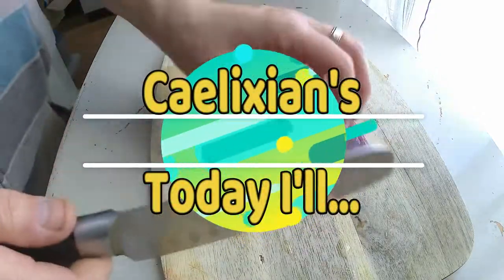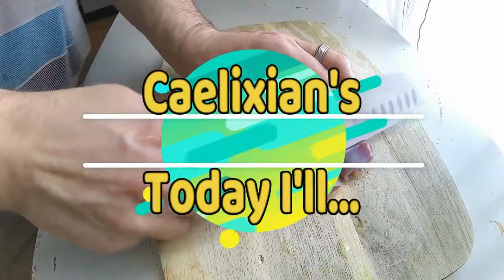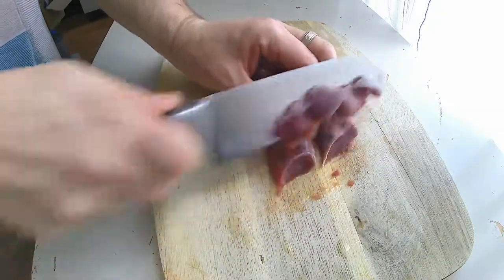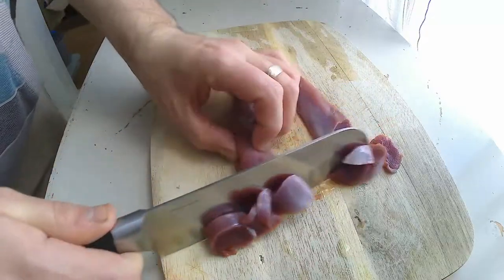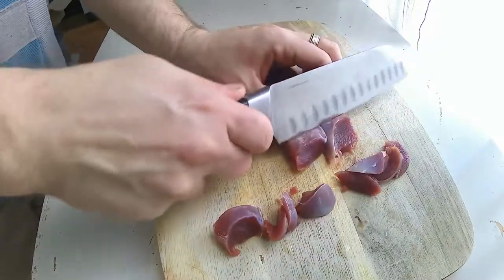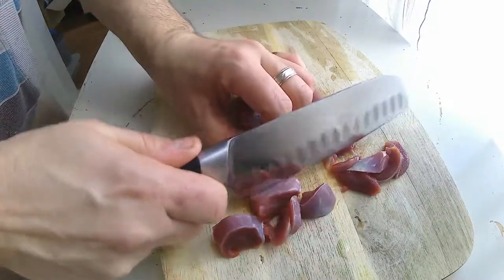Well hello everybody and welcome to Today Isle. Today I'll be further processing the hair that I caught in one of my last episodes, the Snairs for Hairs video. This is part two. And today I'll be preparing a chasseur dish.